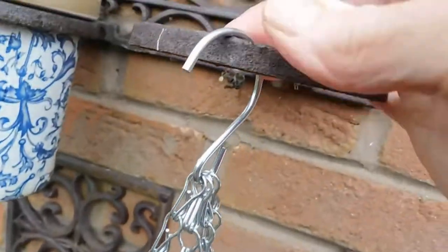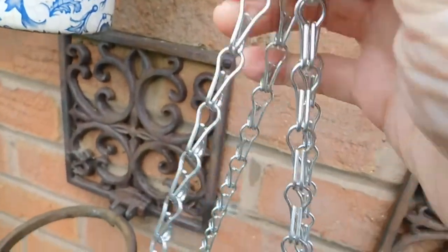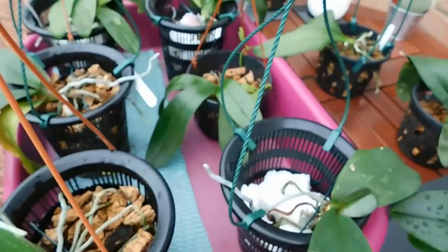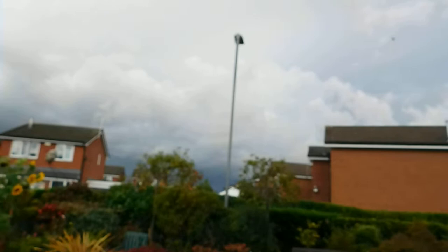We're not expecting frosts, and I can always put a clip on here. I can't tell you how dark those skies are now. Let's just have a look if I can zoom in any.